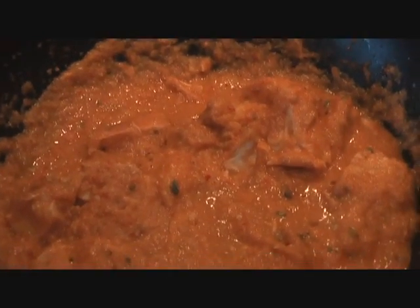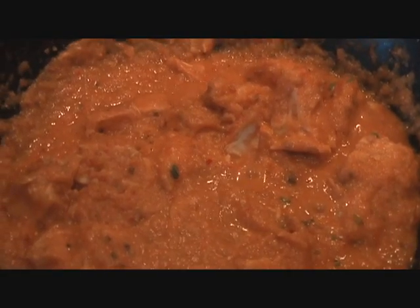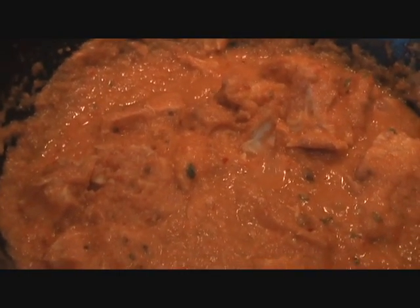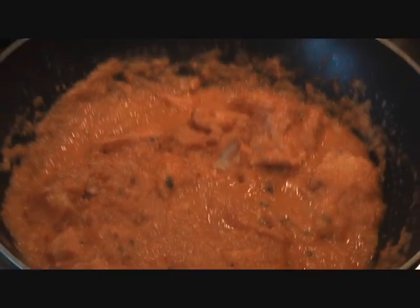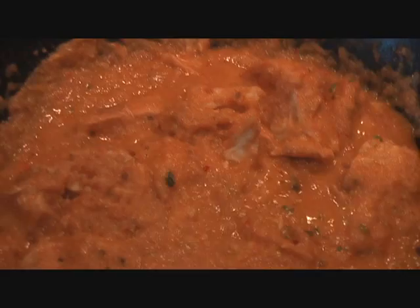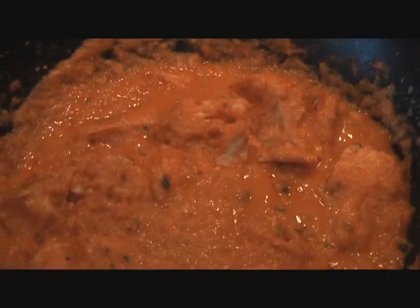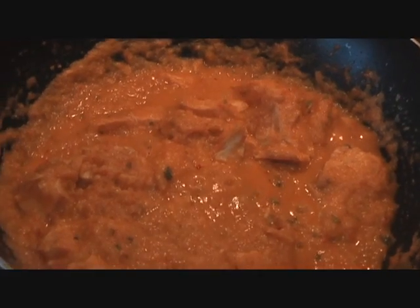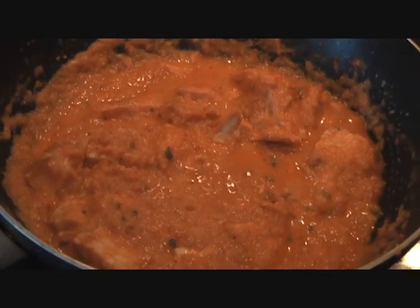Many of you have loved my butter chicken recipe but have asked for something simpler because not everyone has a whole lot of Indian spices in their pantry. So here you go, I have a super simple butter chicken recipe for you — a little healthier, a little easier, but the taste is simply great. Go ahead, watch this video, try out the recipe and let me know how it turns out for you.